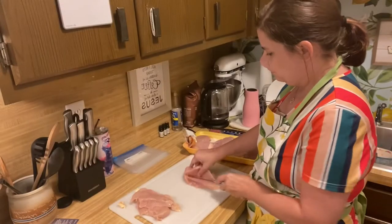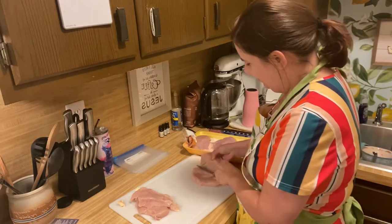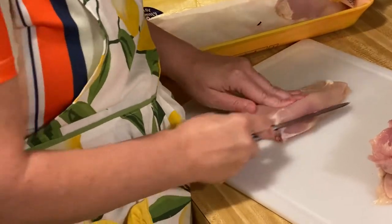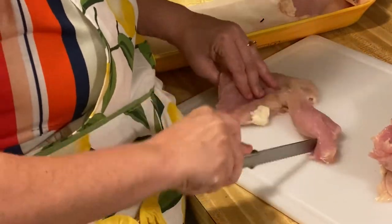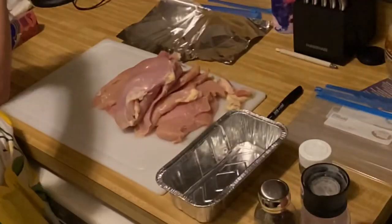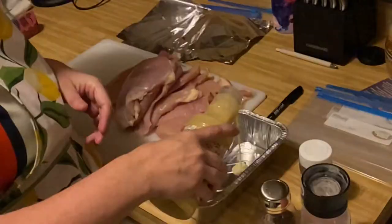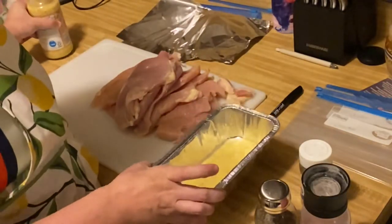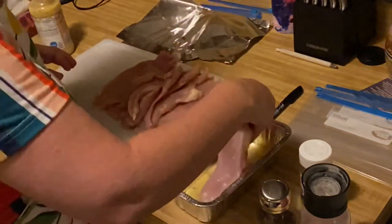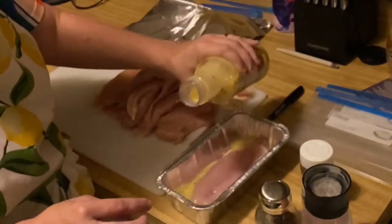The first thing you will want to do is go ahead and prep your chicken for cooking. I like to slice my chicken in half — it makes cooking a lot easier. Then we're going to prepare our Italian chicken. I'm using this creamy Italian dressing; I just pour it in the pan and place my chicken inside and layer it.